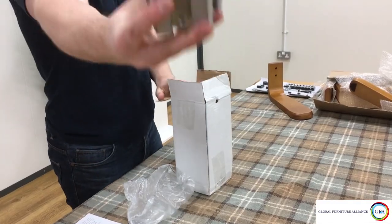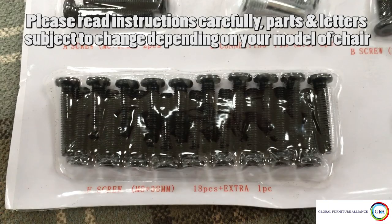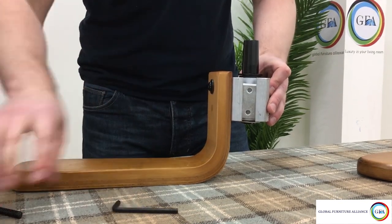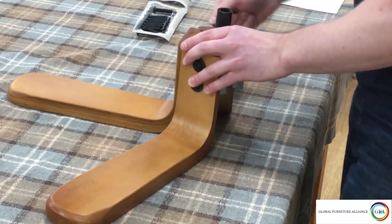To attach the legs to the spindle, which can be found in the assembly pack box, you'll need ten bolts labelled F on the fixing pack and ten washers labelled G. Ensure the bolts are securely in place but avoid over-tightening the bolts as this could damage the screws and potentially even crack the wood.